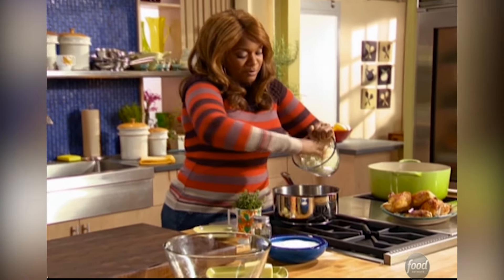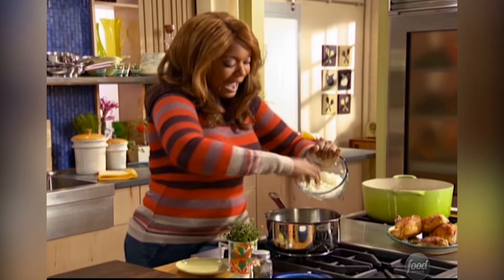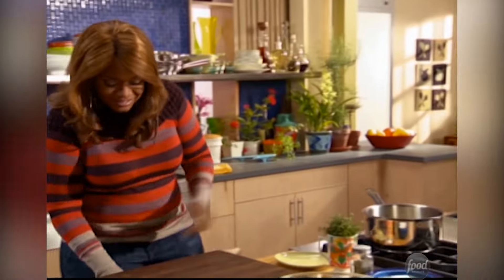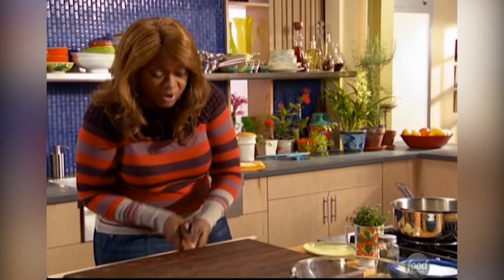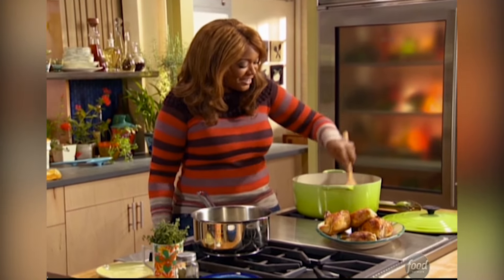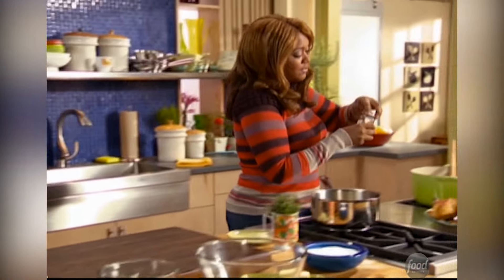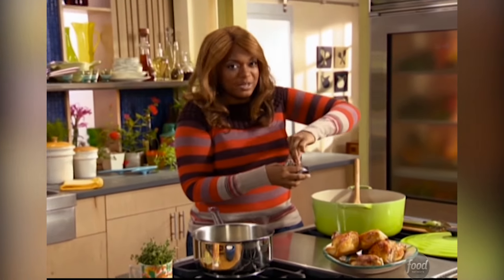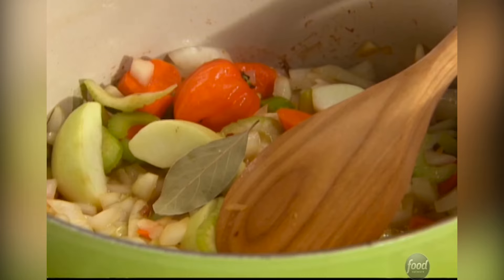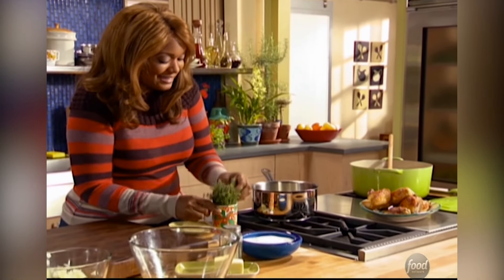And then to the giblets — remember, the gizzards, the liver, the heart, even the neck, I threw that in. About half of our onion goes in there. We're going to work on getting these nice and tender in both of our pots, so they impart some really good flavor in both the gravy and in the spiced braised chicken. I want to now add a couple of bay leaves — this is great when you're doing any slow and low cooking because it takes some time to get all the flavor out of the bay leaves. So two of those go in, pull them out at the last second, and then some thyme.